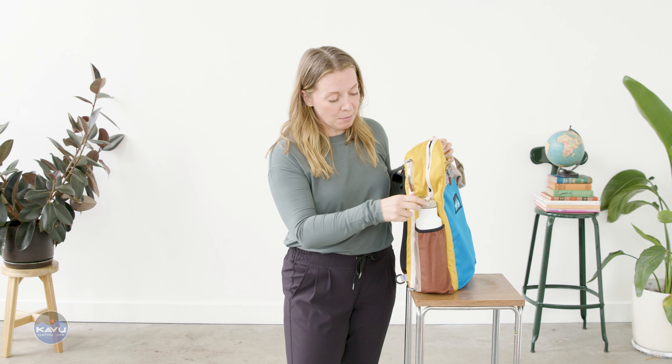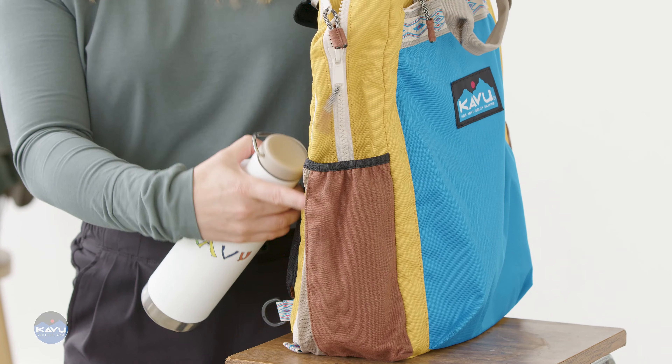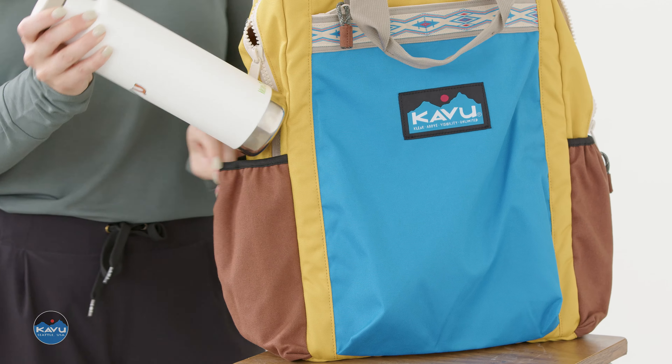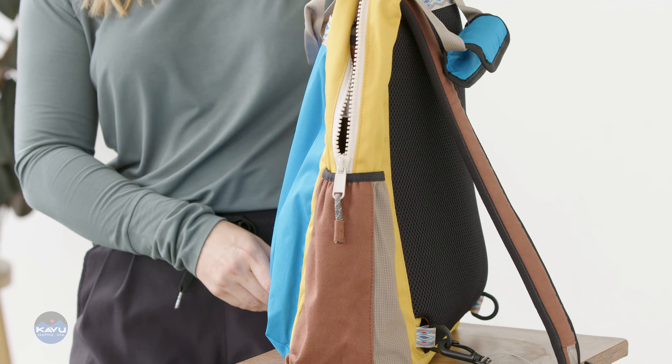You've got two water bottle holders here on the sides. The front of each holder is that 12 ounce cotton canvas and the back is breathable mesh with some elastic, so we'll keep all your water bottles safe and secure. There's the other one on the back side.